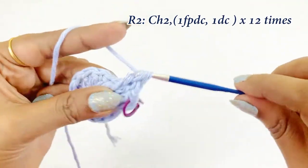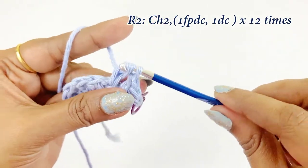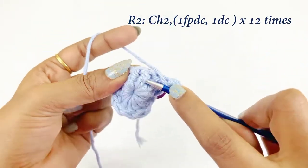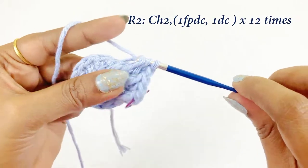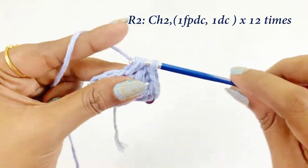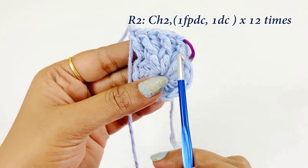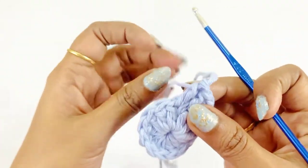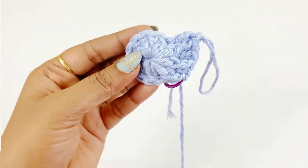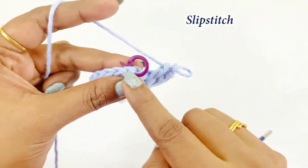Into the next chain work one double crochet, and again into the next double crochet work one front post double crochet. Into the next chain work one double crochet, then again into the next double crochet work one front post double crochet. Repeat this pattern throughout round two: over each double crochet work one front post double crochet, and into each chain work one double crochet. At the end of round two, remove the marker and work a slip stitch.